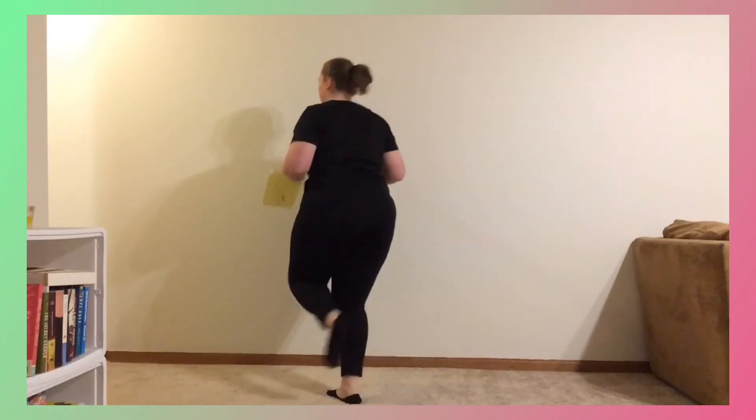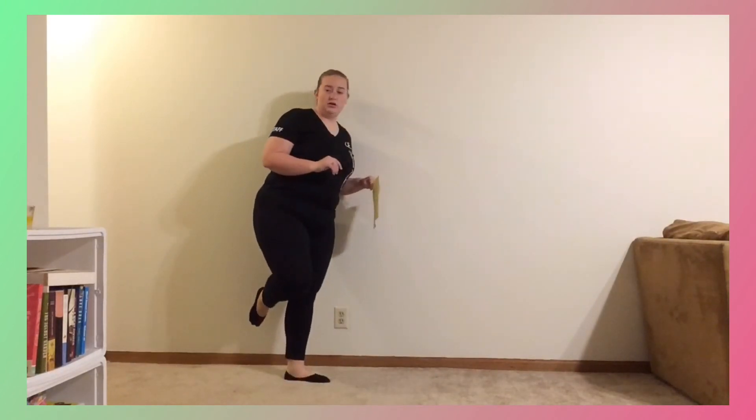Then you have your do-si-do with the flap, flap, flap chugs for all that interlude music. Then you have flap, heel, toe, heel, step, brush, heel — flap, heel, toe, heel, step, brush, heel.